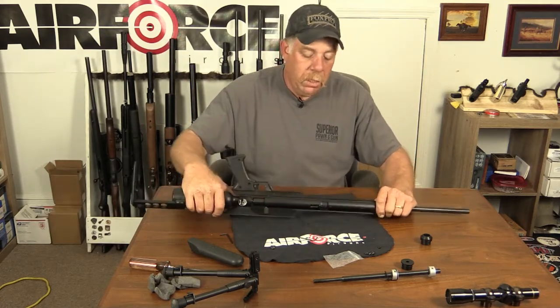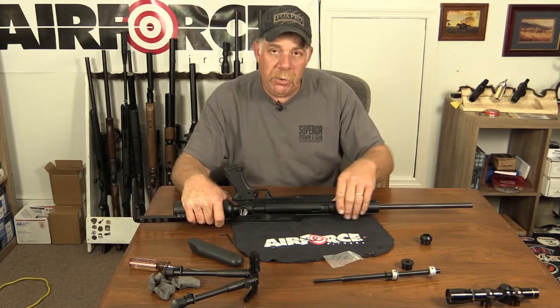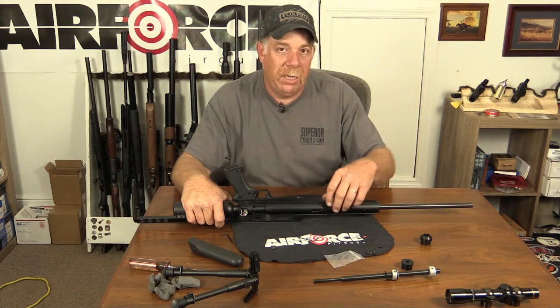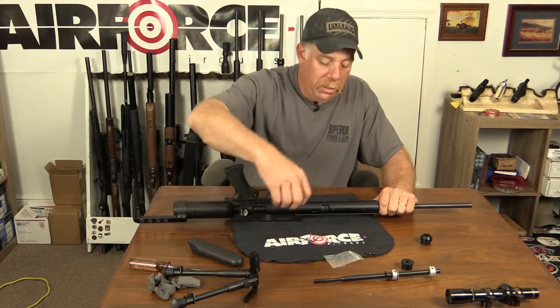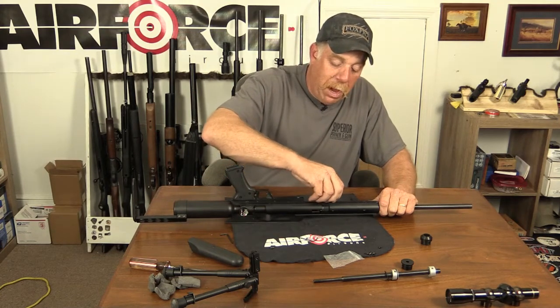They'll fix it for you no problem, but it's better to take your time and be gentle. I don't know if there's a specific torque value on these - I'll look that up and if there is I'll call the factory, and I'll put it on the screen or in the description below for what the grub screws are supposed to be torqued to.